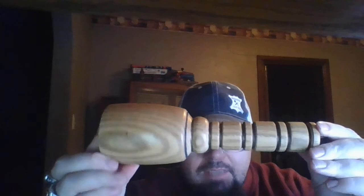It's for tooling leather — it's a mallet. Take a look at that, guys: solid oak. Look at the detail, look at the grain — absolutely beautiful. Johnny put a little hook on the end of it here.